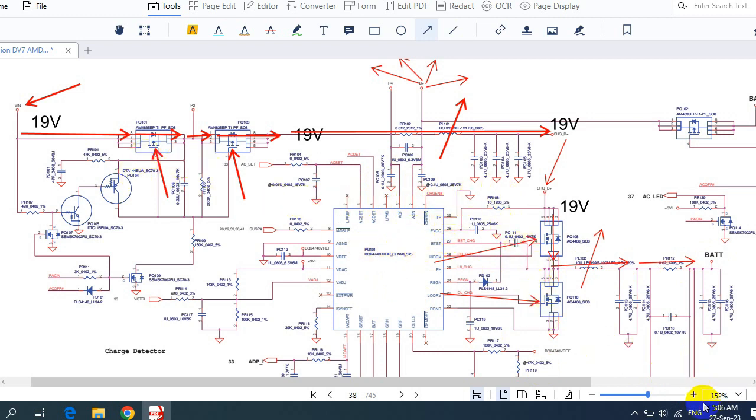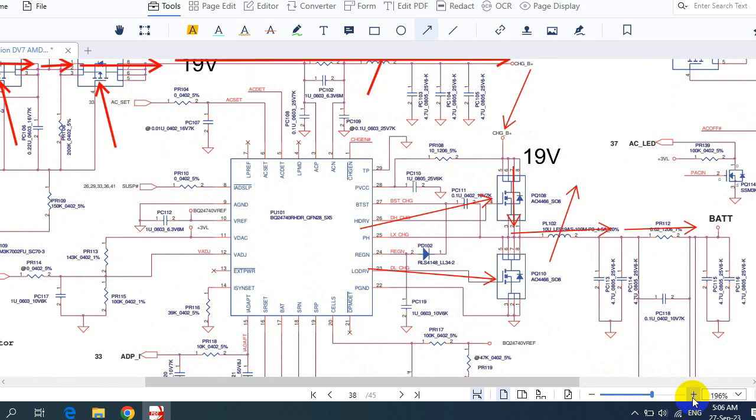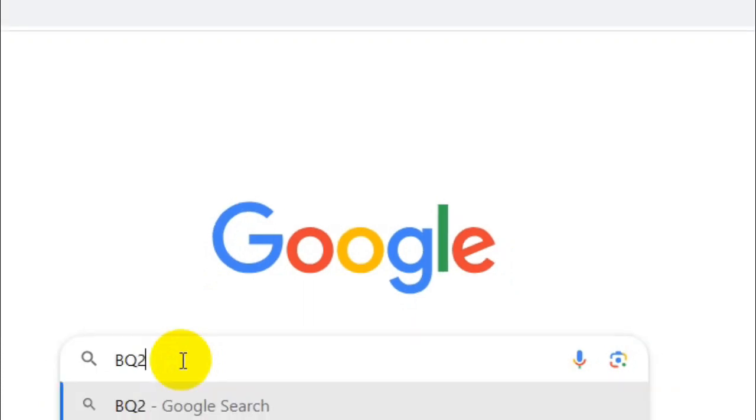This IC is the charge IC — the control IC that manages and controls all these operations. To download the datasheet for this IC, let me zoom in a bit — the reference for this IC is BQ24740. I'm going to show you how to download the datasheet easily. Let's take the reference: BQ24740.